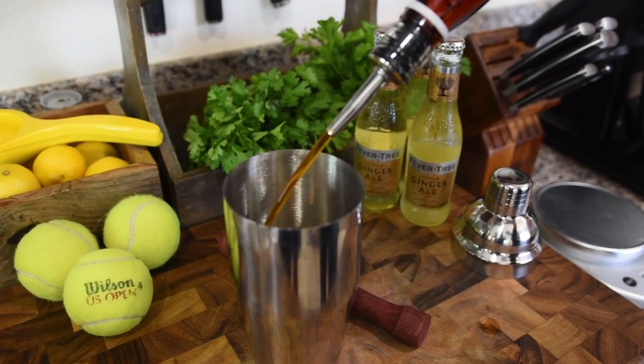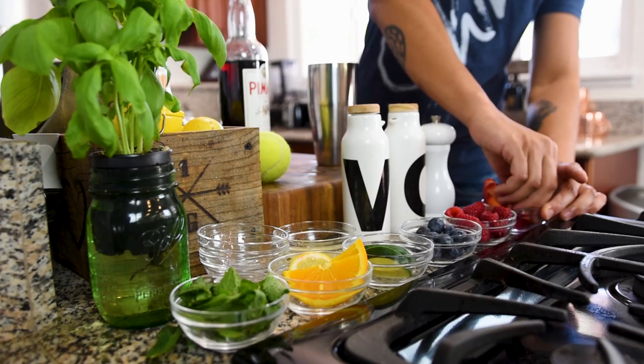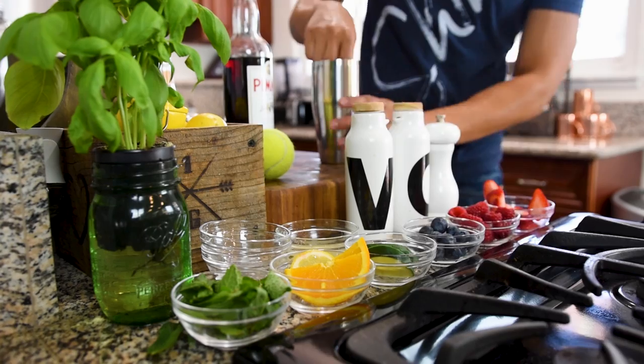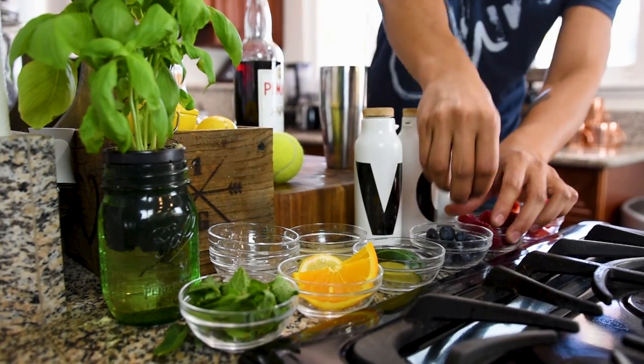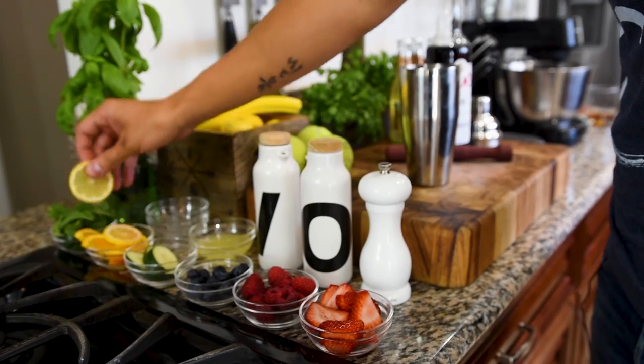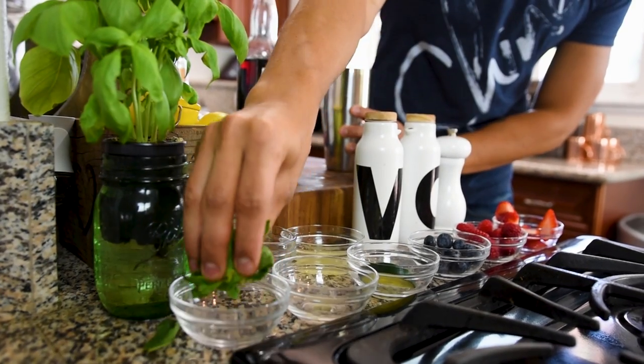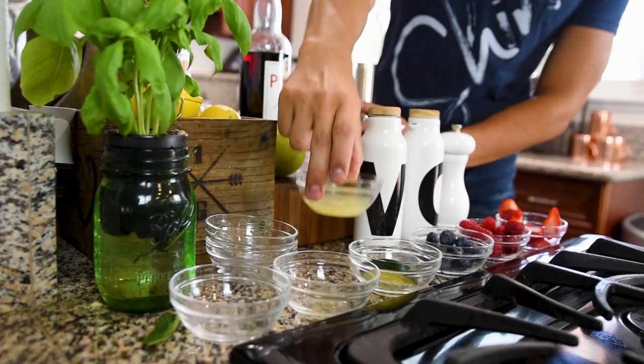So to a glass or a shaker, I'm going to be adding one and a half ounces of Pimm's number one, and to this I'm going to be muddling in a lot of fruit as well. I'm going to add a few slices of fresh strawberry, a couple raspberries, some blueberries, a couple slices of fresh cucumber, a slice of lemon, a slice of orange, a handful of mint, and an ounce and a half of lemon juice.